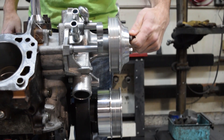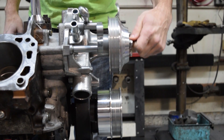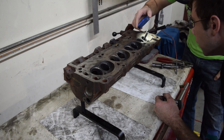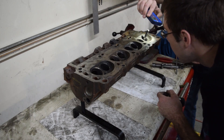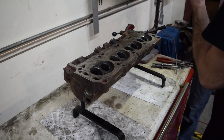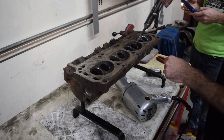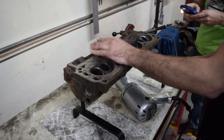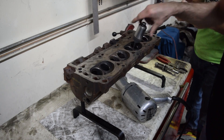Thank goodness that part is done, and thank you so much, Bruce, for showing me how to do this. Now he teaches me how to grind the valve seats. You remember a few times before we were grinding valves — now we do the opposite. We grind the valve seats so they're clean and true. This is a quick-way grinding system, and what this is is a grinder that fits on a spindle that is placed in the valve hole.